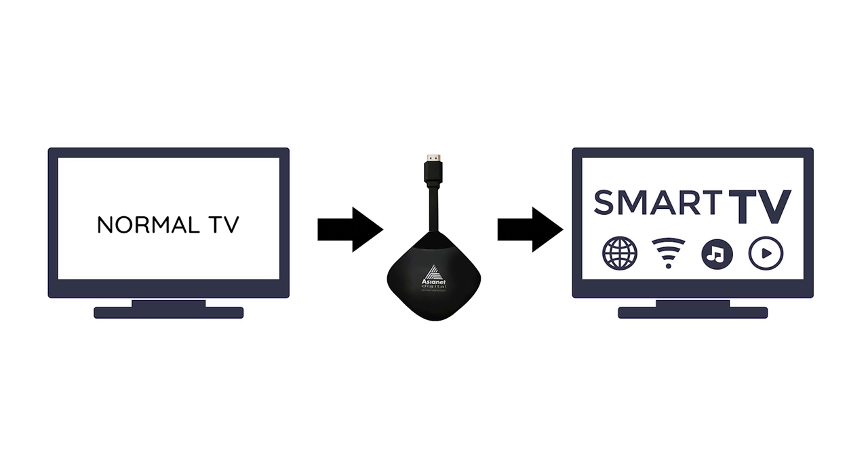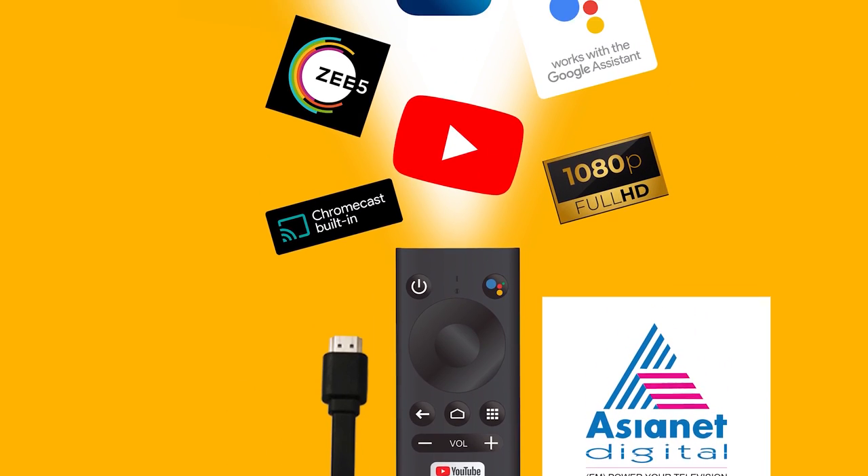This device transforms your normal LED or LCD TV into a smart TV. It supports 2K resolution and High Dynamic Range (HDR). The device is easy to operate — plug-and-play, requiring no driver software. It also supports Dolby Digital sound and 1080p Full HD. Chromecast is supported for mobile screen mirroring.